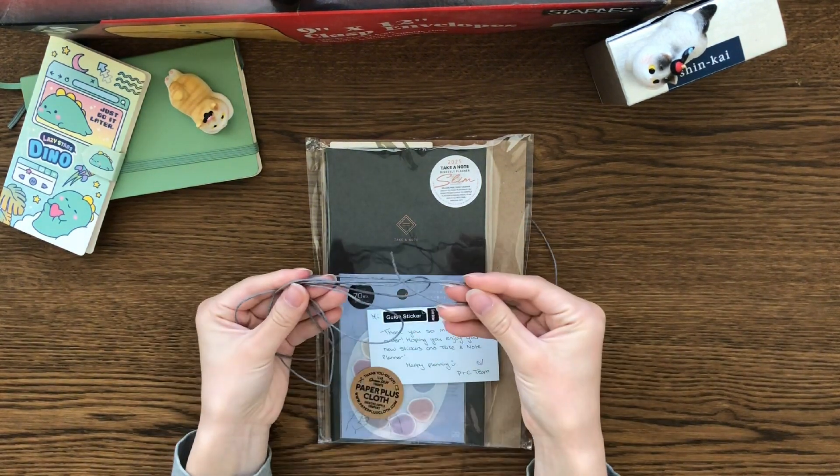That is the end of this video. Thank you for watching! I'm planning on doing a setup of my Take A Note and other planners and journals I will be using for 2025 soon. Stay tuned for that if you're interested, and I hope you have a lovely day.